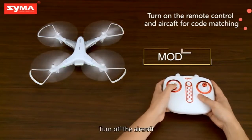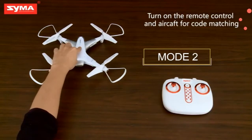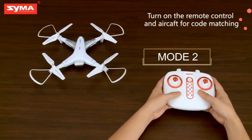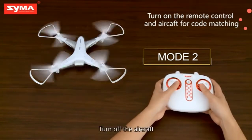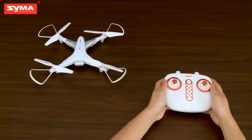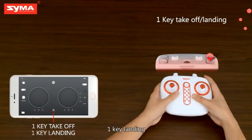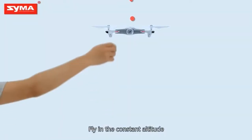Turn off the aircraft. Turn on the aircraft. Turn off the aircraft. One key takeoff. One key landing. Fly in the constant altitude.